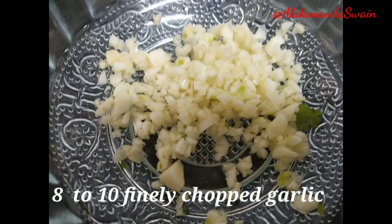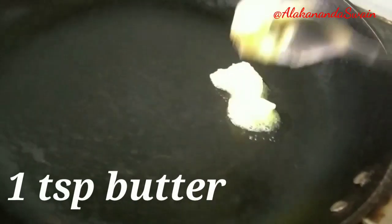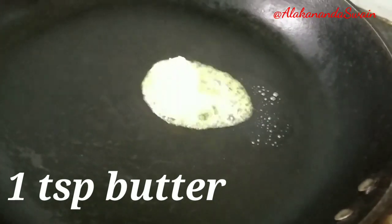First I'm making a garlic butter mixture. For that I have taken 8 to 10 small pieces of finely chopped garlic. You can either chop the garlic into fine pieces, grate it, or first chop it then crush it. Heat up the pan, melt 1 tablespoon of butter, then add the finely chopped garlic into it and sauté the garlic.